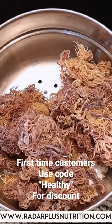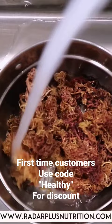First, let's open up our sea moss from RadarPlusNutrition.com. Rinse with tap water to get rid of any debris and excess salt.